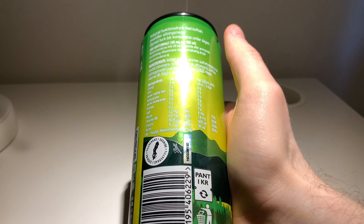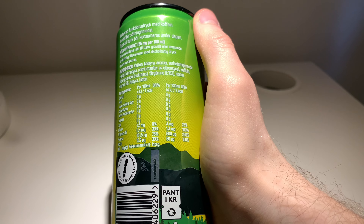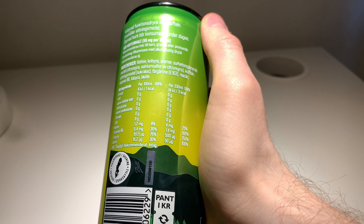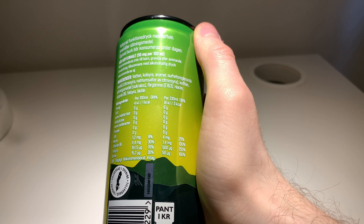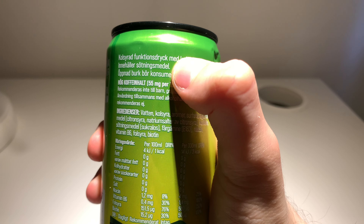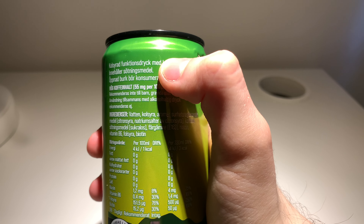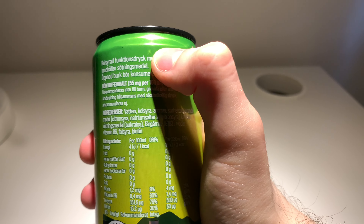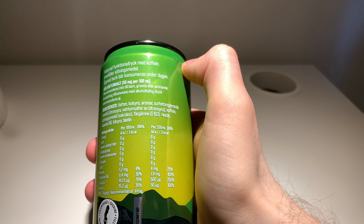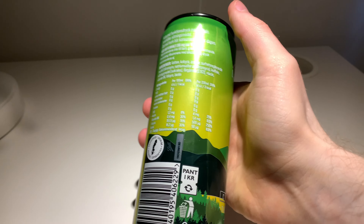You can kind of use this one as a pre-workout energy drink if you want, but it's not really made for a pre-workout. Up here on the can it says it's a carbonated functional beverage — like, how you can function better during the day. It's kind of like that.